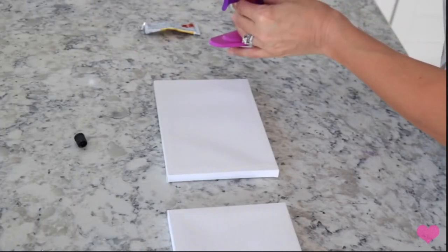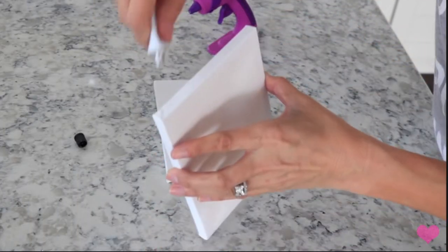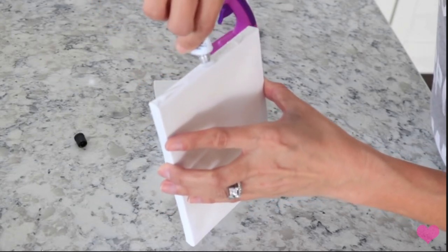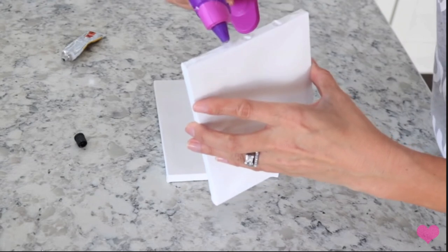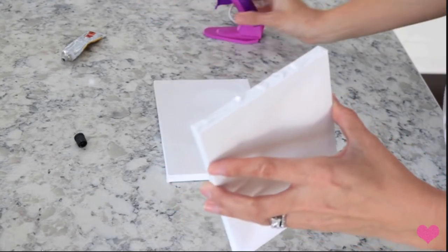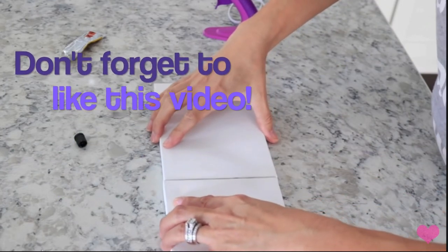For this first one you're going to need two of the little smaller canvases from Dollar Tree. I'm just taking some glue - this is super glue from Dollar Tree - and then my hot glue, and I'm going to use a mixture of those two and then glue the two canvases together.